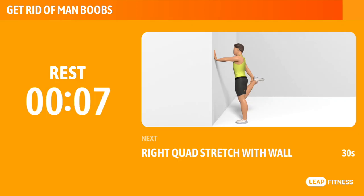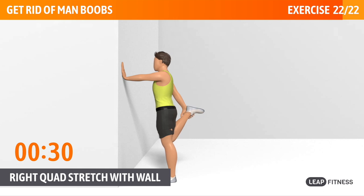Next exercise: right quad stretch with wall. This exercise stretches your quadriceps. Next up, right quad stretch with wall, 30 seconds. Your right knee should always point to the ground. Keep your chest up. Half way there, keep it up.